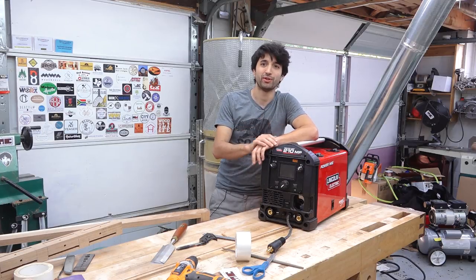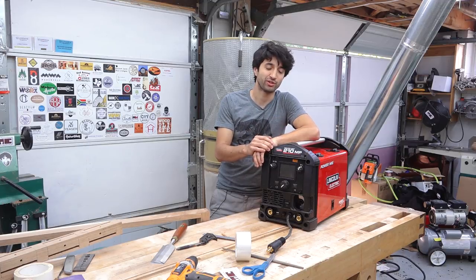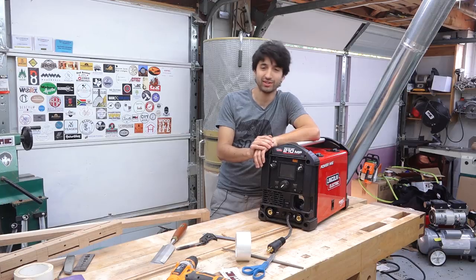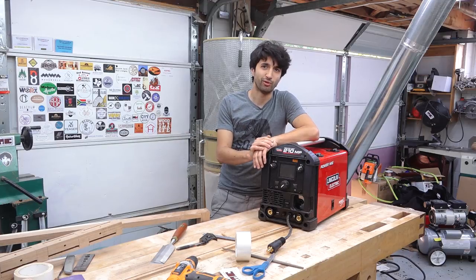I also have a dedicated TIG machine and a plasma cutter, so you'll be seeing some Lincoln products integrated into future videos. I'm looking forward to trying TIG especially, because as someone who has very little welding experience, TIG welding is like the hand-cut dovetail equivalent in welding — at least in my mind.